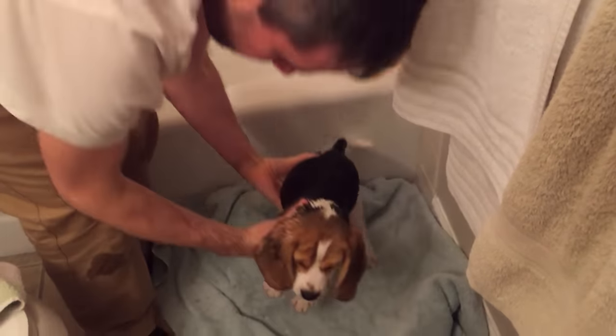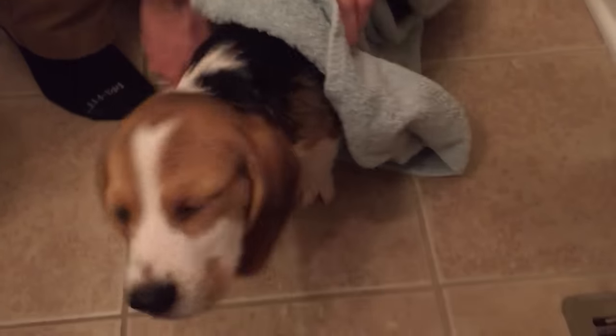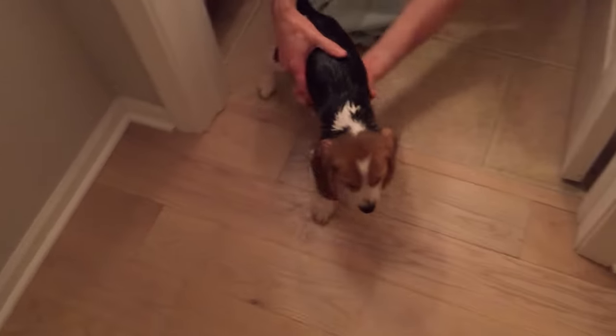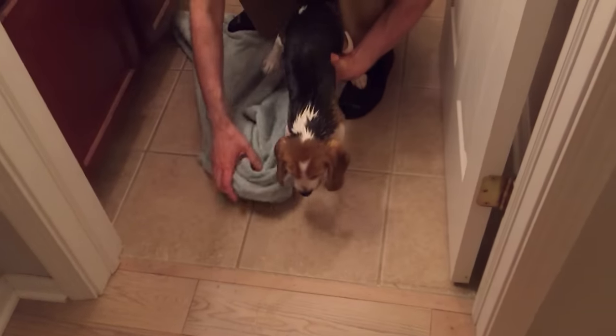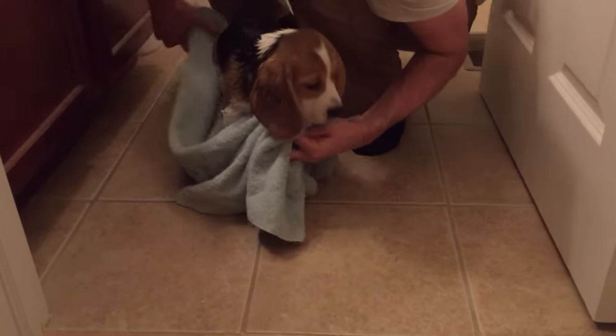I'm going to dry you off now. I'm going to dry you off really gently with this towel. Shake yourself — that's good. No, no, no, no. Don't sweep the bathroom; you're going to get water everywhere. I know you want to get away from the scene of the crime, but you're still pretty wet. Drying you off.